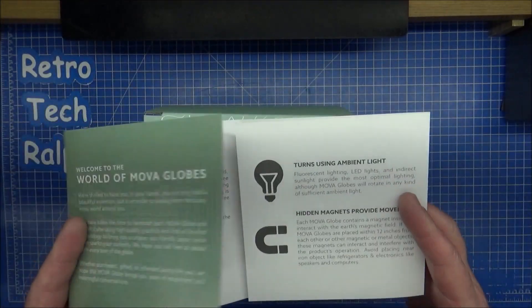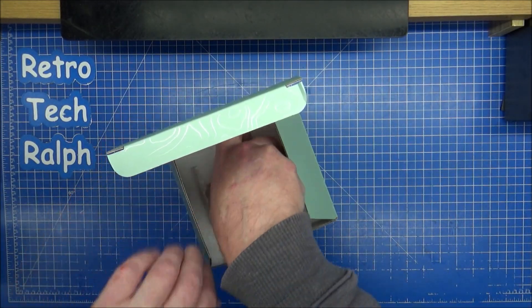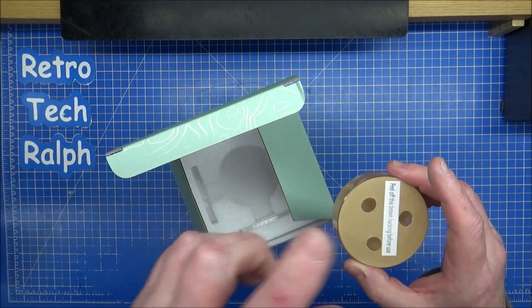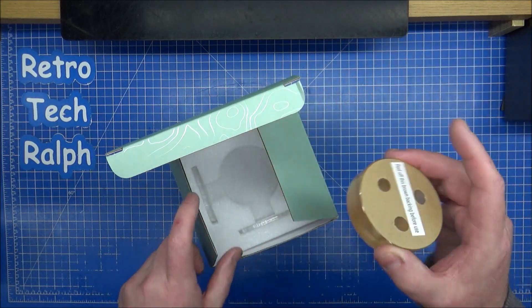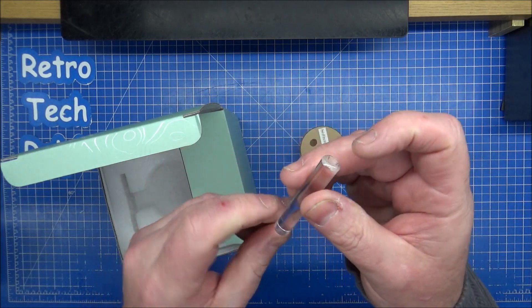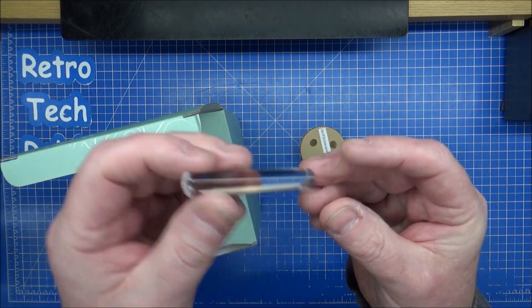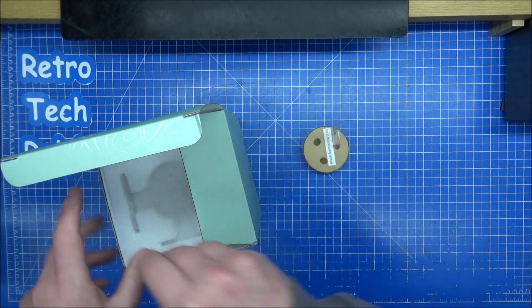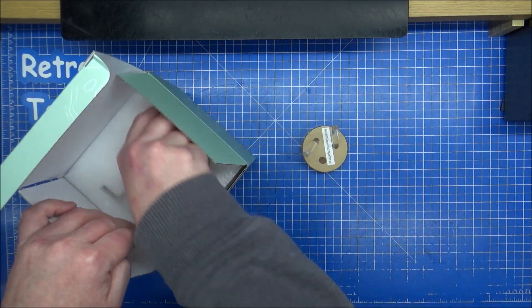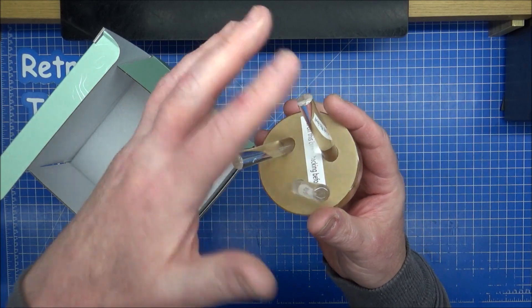This is just a show-and-tell video. They all come with these stands — there are other stands you can get, like a curved piece of wood with a little indentation. We keep to these plastic ones. They come with three sticks for the stands — the curved end sits on top, the flat end goes into the holes.